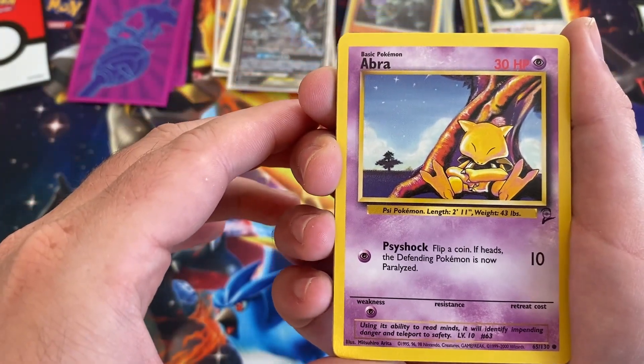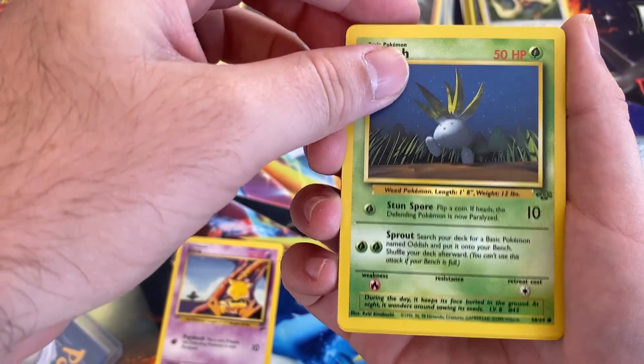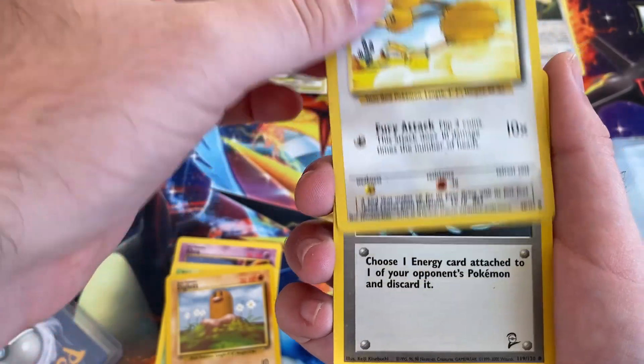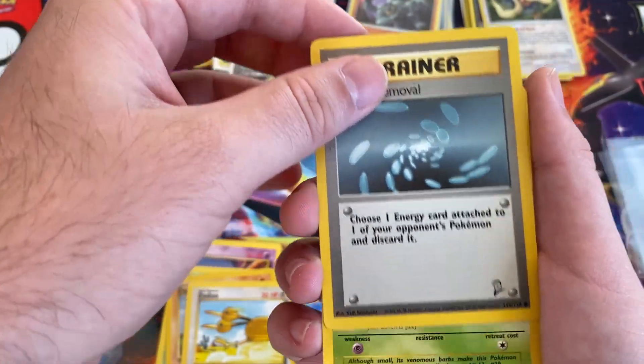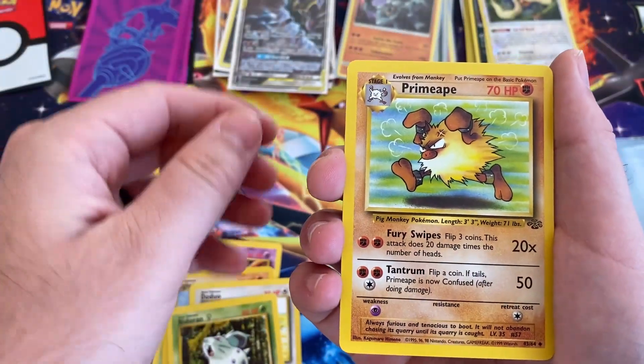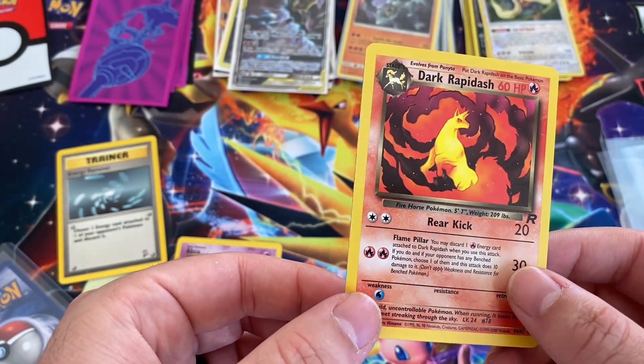So we got a Base Set 2 Abra, we got an Oddish, Diglett, Doduo, Energy Removal, Nidoran, Primeape, and a Dark Rapidash — that's pretty cool.